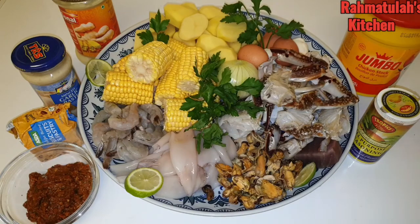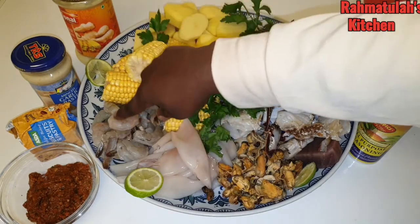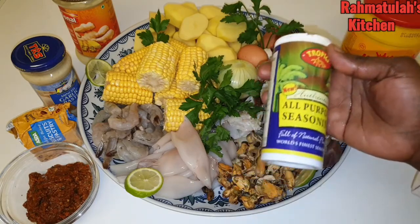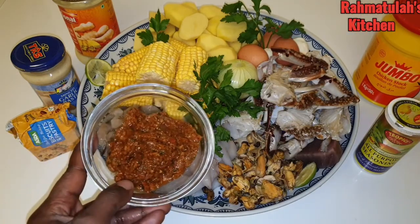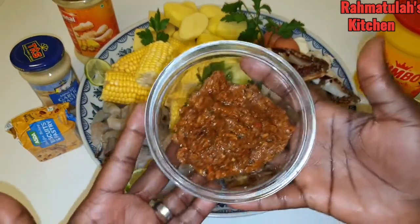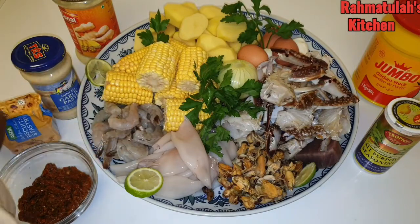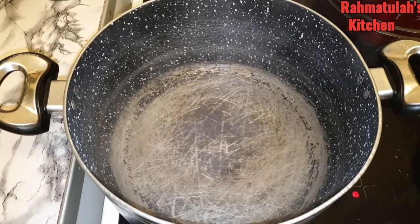My corn, my potatoes, eggs. I'm showing you my squid which I've already cleaned. I'm showing you one large onion, all-purpose seasoning which I'm going to be using for the sauce, and chicken stock. Here I have my homemade marinade — if you're interested, contact Rahmatullah's Kitchen, I make them for business. And I have my butter, garlic paste, and ginger garlic.